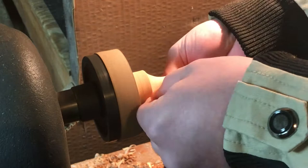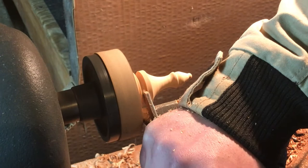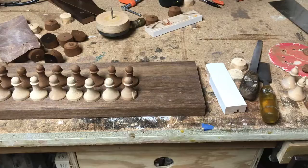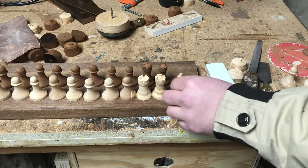I apologize in advance that the angles and the lighting are not always perfect — I did the best I could with the situation I had. To carve the slots on the heads of the bishops, all I had to do was make a quick cut on the bandsaw. I forgot to film it.